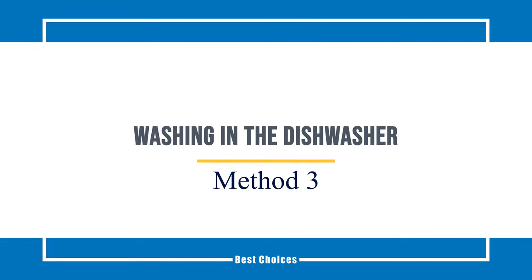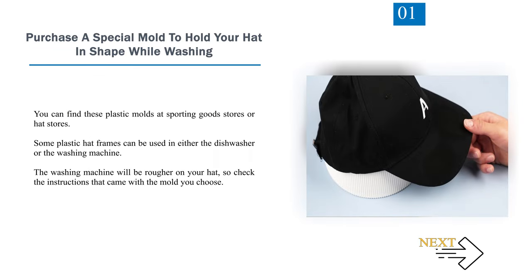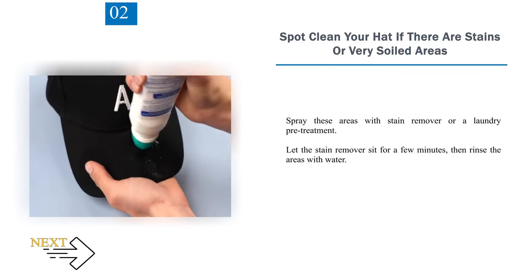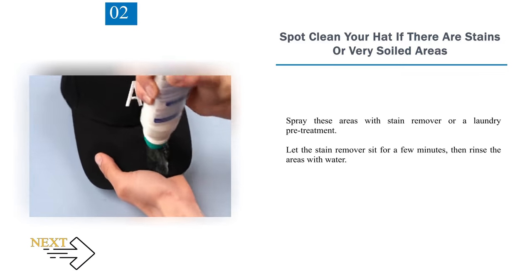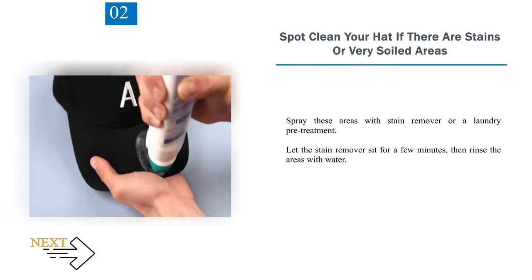Method 3: Washing in the Dishwasher. Step 1: Purchase a special mold to hold your hat in shape while washing. You can find these plastic molds at sporting goods stores or hat stores. Some plastic hat frames can be used in either the dishwasher or the washing machine, but the washing machine will be rougher on your hat, so check the instructions that came with the mold. Step 2: Spot clean your hat if there are stains or very soiled areas. Spray these areas with stain remover or a laundry pretreatment, let it sit for a few minutes, then rinse with water.